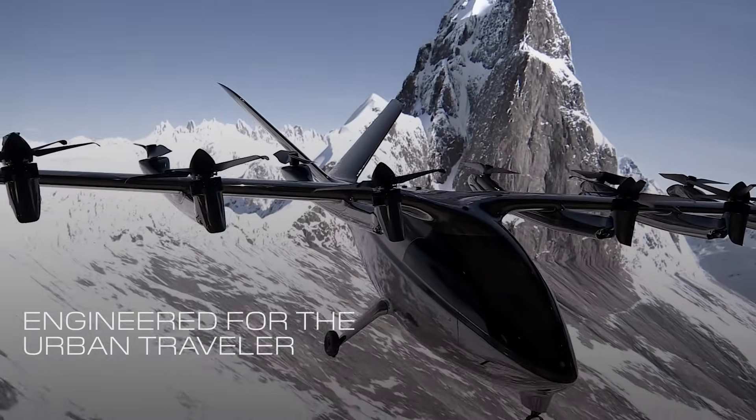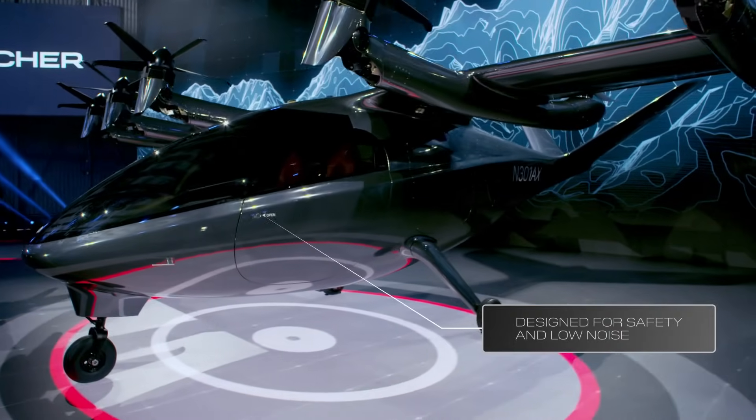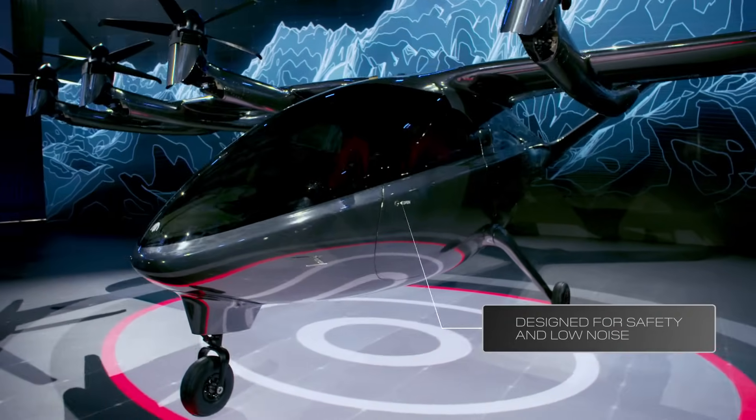Maker was engineered from the ground up for the Urban Traveler. In order to do this, we had to design an aircraft for record safety and low noise.